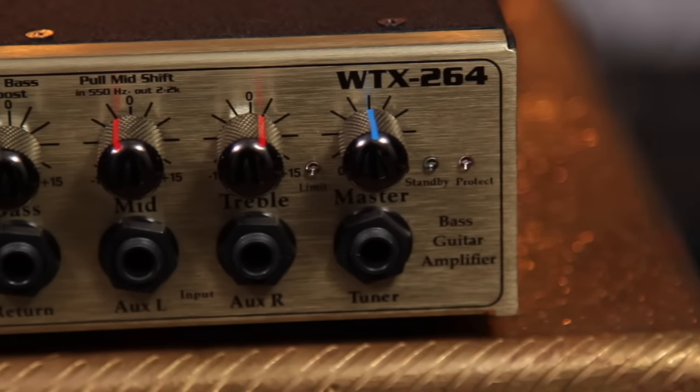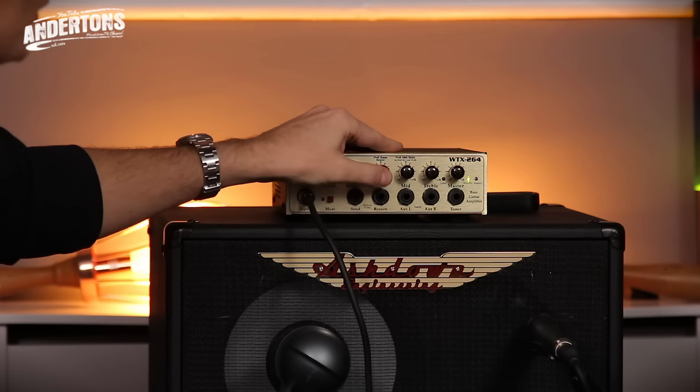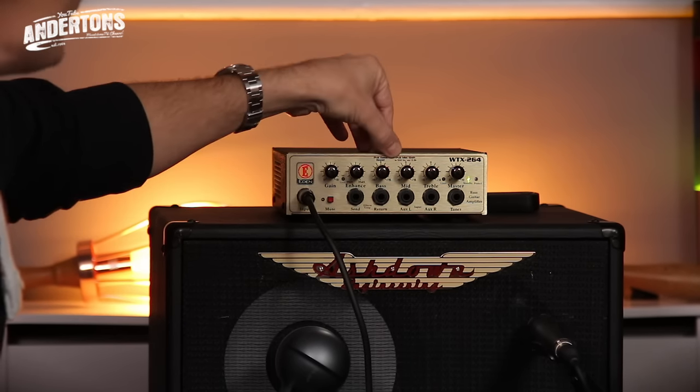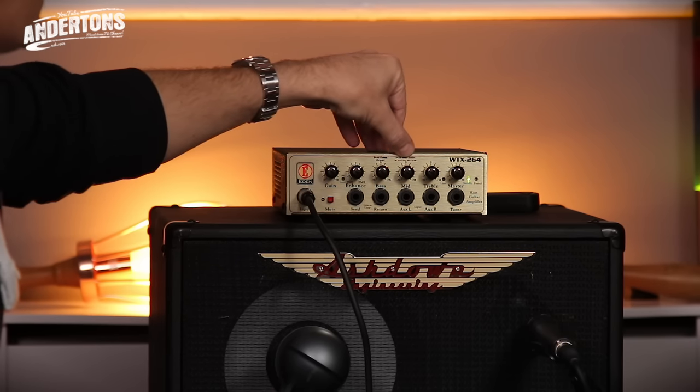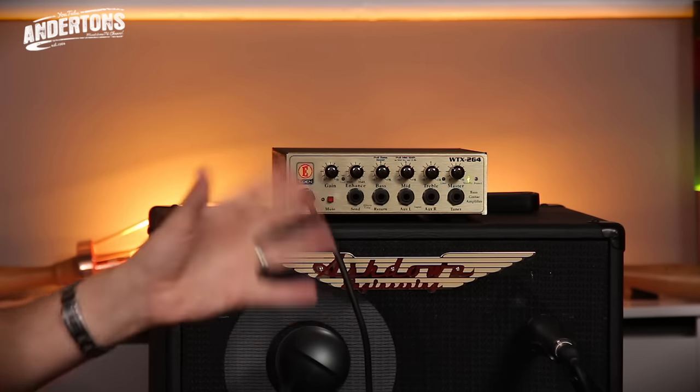It's a 260-watt head with a ton of ins and outs on it. We'll show you the close-ups and go through it. A relatively simple EQ. Lee's going to do a bit more playing in a minute and I'll adjust the EQ whilst he's playing. Essentially you've got a gain control, an enhancer which is kind of like a pre-shaped thing — you can kind of move that scoop along and give it a fatter bass end and brighter treble end. You've got bass, middle and treble controls. The bass has a boost option, the mid control has two positions: one centred around 550 hertz, the other around 2.2 kilohertz. Plus treble control, master volume, a built-in compressor/limiter, and a built-in protection circuit to stop you overdriving the amplifier.